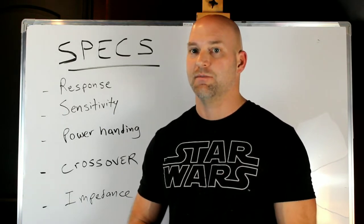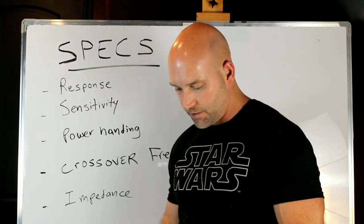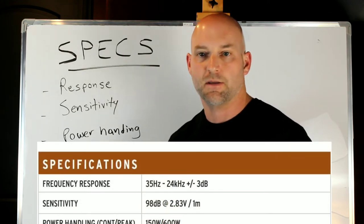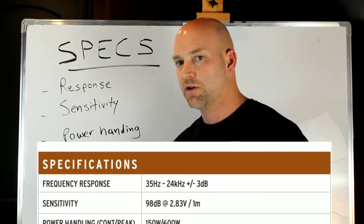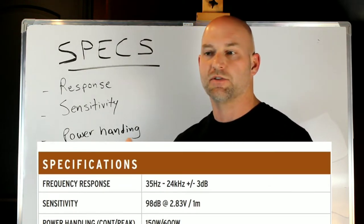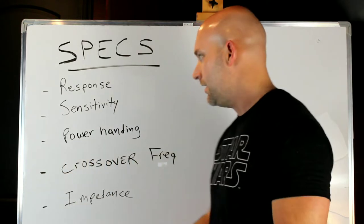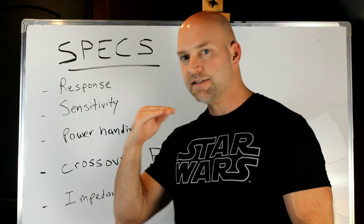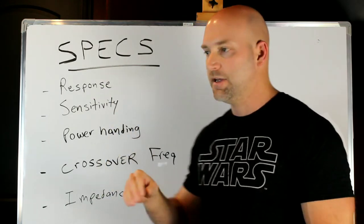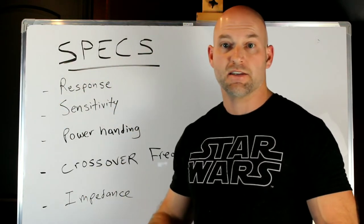First, we have frequency response. On this Klipsch, it's 35Hz to 24,000Hz plus or minus 3dB. As covered in a previous video on what makes a good speaker, plus or minus 3dB means it doesn't deviate from the baseline more than plus or minus 3dB. It gives you a window, and the speaker is staying within that frequency response.